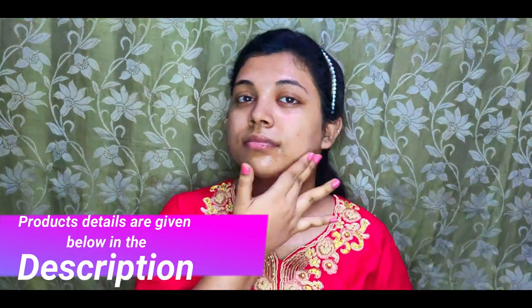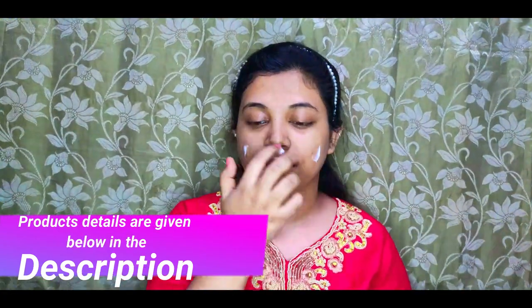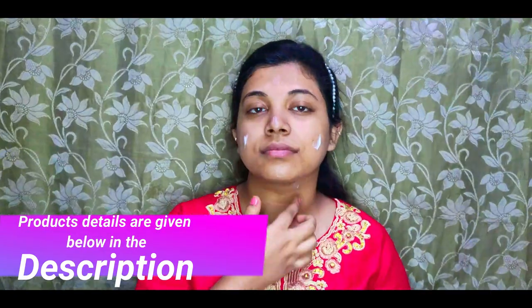For skin preparation, I'm starting with a rose toner, as it is winter season, so skin preparation should be done properly. After it gets absorbed, apply a hydrating moisturizer so the skin doesn't look dry after makeup. I'm also using 3 to 4 drops of rosehip serum.